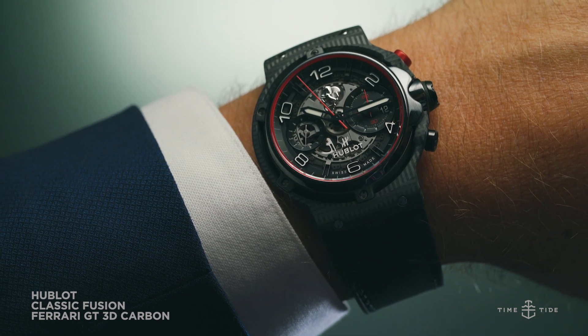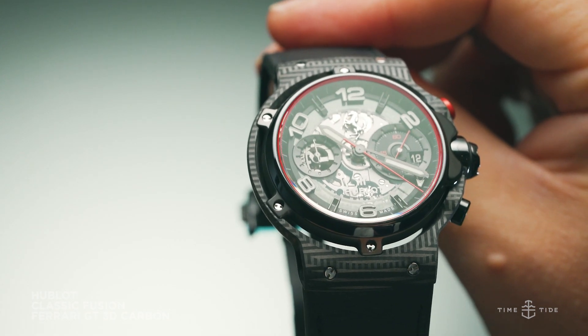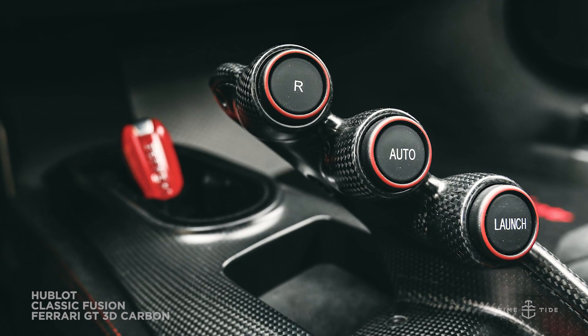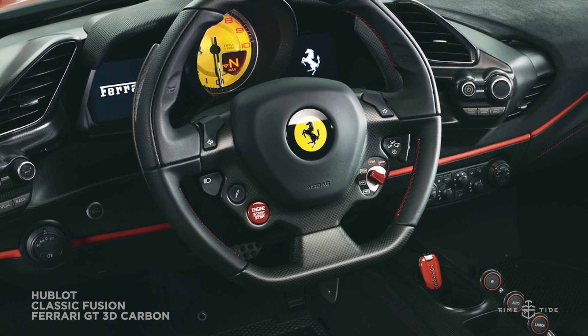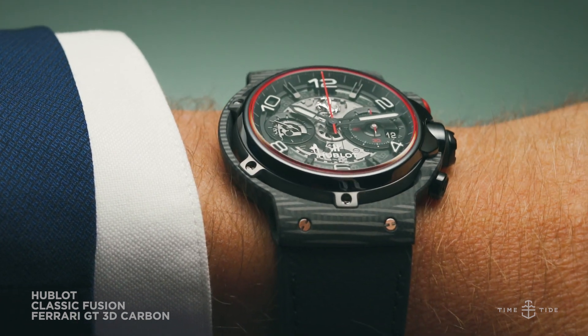You can think of it as Ferrari's latest track-oriented supercar, the 488 Pista. Its uniquely rounded 45mm case is hewn from carbon fibre, just like you'll find on the centrally mounted gear selector console of the Pista. Similarly, the black skeletonised dial features styling cues reminiscent of the clock faces used on the supercar.